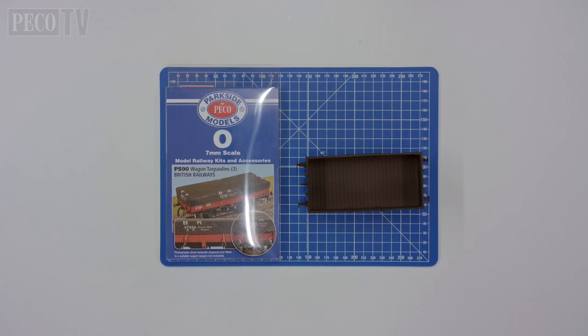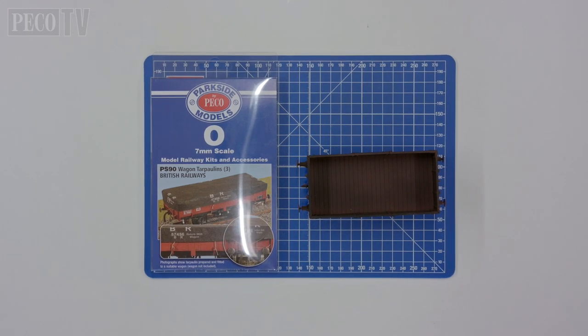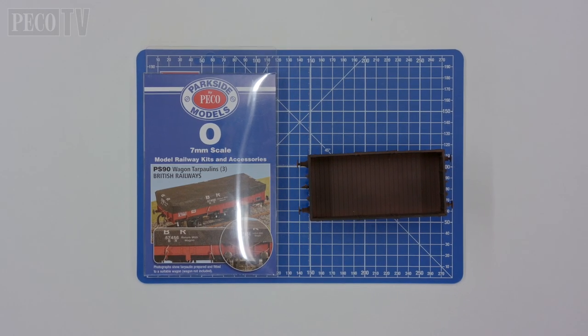In this film we'll be demonstrating the fitting on an O gauge model, but the principles apply exactly the same for both 00 and O gauges.